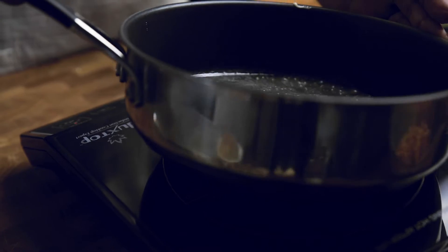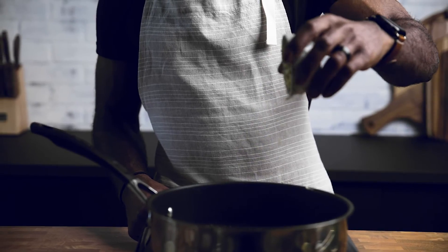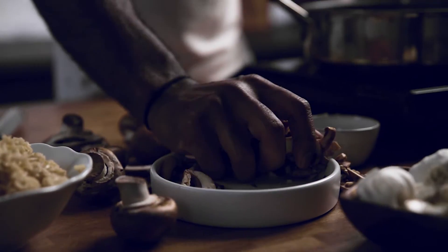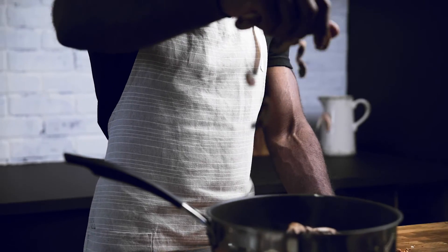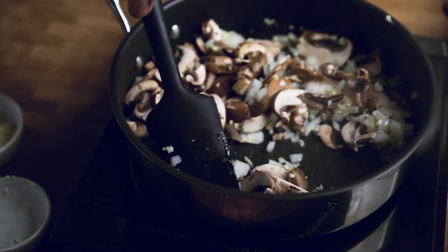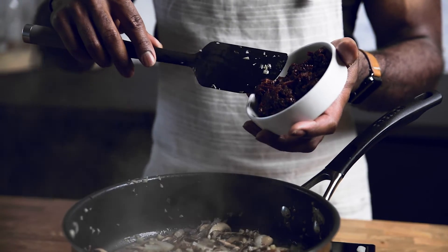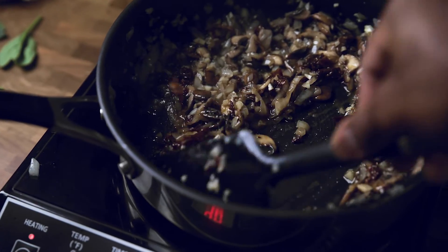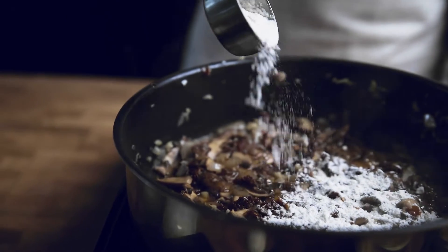For the last recipe, get some butter and sauté your garlic. Add baby bella mushrooms and cook those down until reduced in size. From here, add in your sun-dried tomatoes and cook for a few minutes, then reduce the heat before sprinkling your flour in and mixing it in.